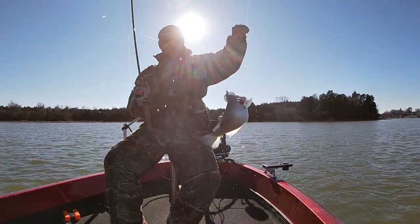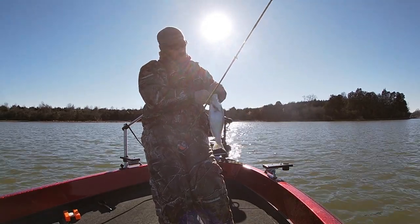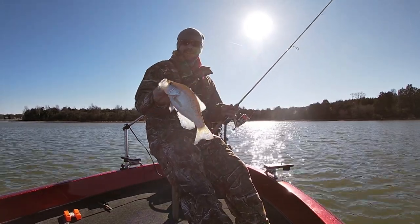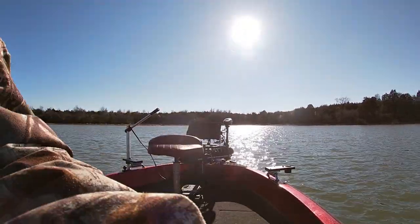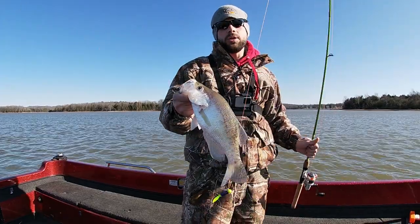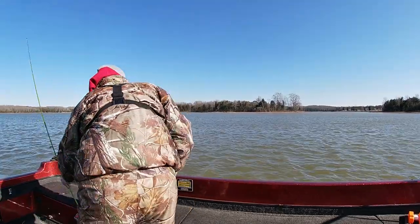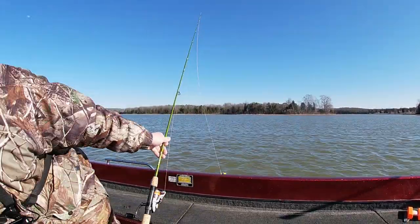Welcome back! Let's talk about jigs today. Let's talk about the different types of jigs. Let me pull you out of that sun. So let's talk about the types of jigs, when to use them, and how to use them to put fish like this in the boat. Let's drop this fish in the live well and get that live well running.